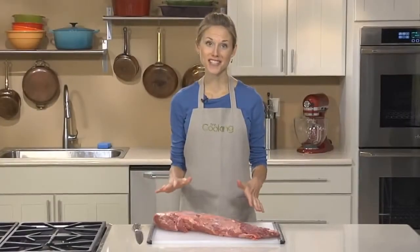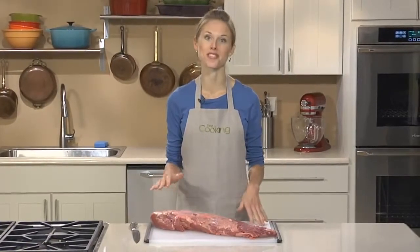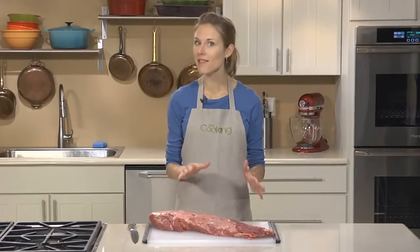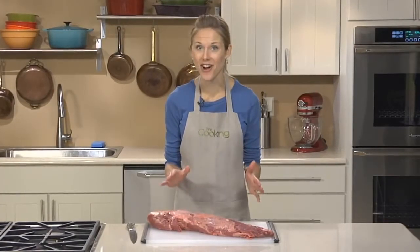If your butcher hasn't done so already, the first thing you'll want to do is trim up your tenderloin. Now you can certainly buy a tenderloin already trimmed, but you'll save a bunch of money if you do it yourself, and really it's not that hard.